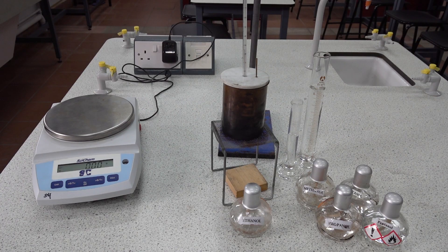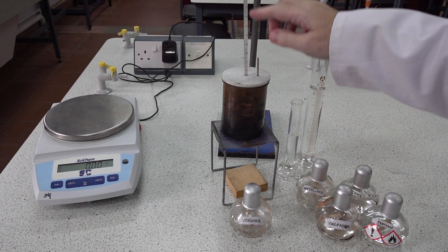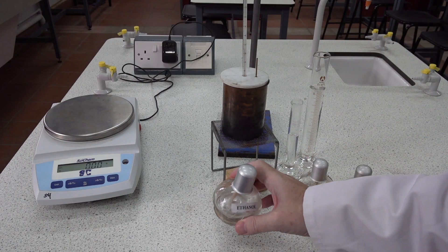For this simple calorimetry experiment looking at the combustion of alcohols, we have a copper calorimeter, a lid and a stirrer, a 0 to 100 degree centigrade thermometer, and a spirit burner containing ethanol.